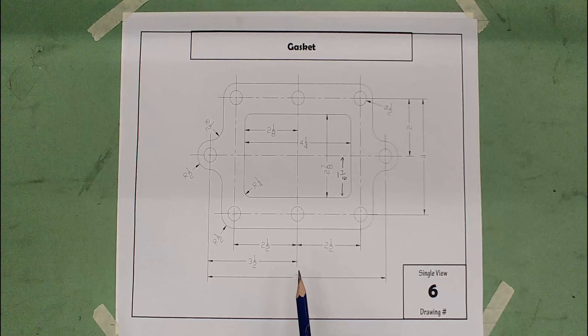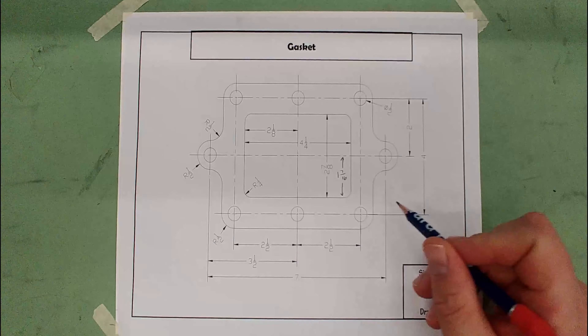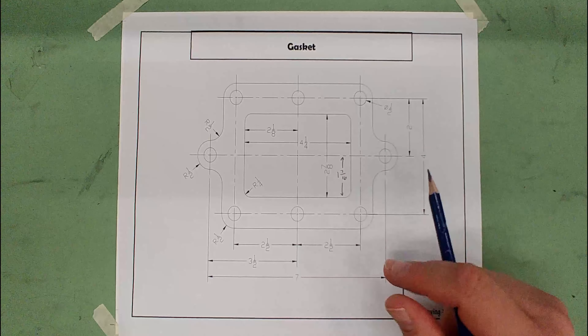Today we're going to draw the last of the single-view drawings — the gasket. This drawing requires all your knowledge from the previous ones because it's the trickiest one of them all. The only really new thing you have to learn is how to do fillets, and I'll show you how — they're not too bad.